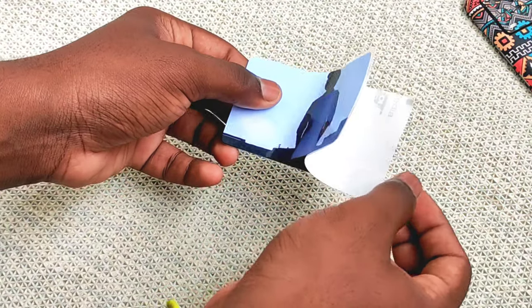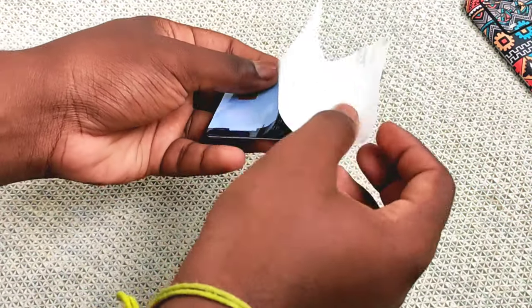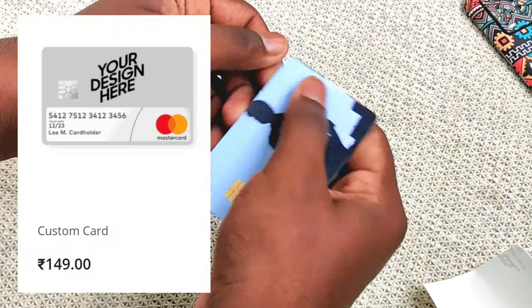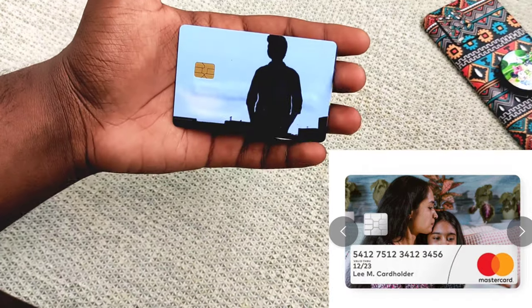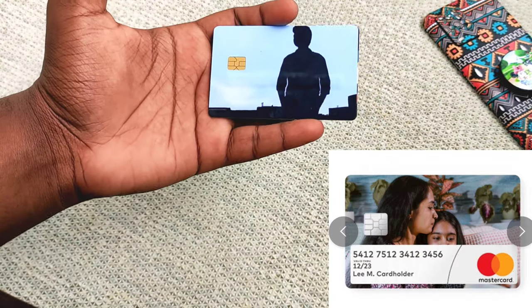I will show you in the background — you will see the card and have a custom card. You will see the card on the screen. I will show you the first cover. You will see the ATM card is going to pop up.